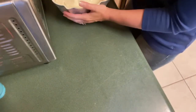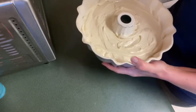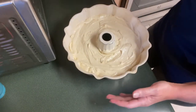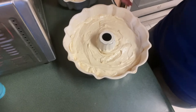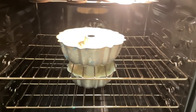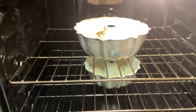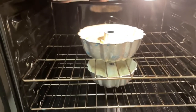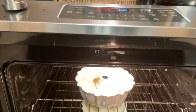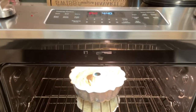I've already had my oven preheated to 350, so I'm going to place both of these in the oven at 350 and get this pound cake going. I've got both pound cakes in the oven — the larger one on top and the smaller one on the bottom, both in the center. We are going to time it for 30 minutes to start, and then see if we need additional time.